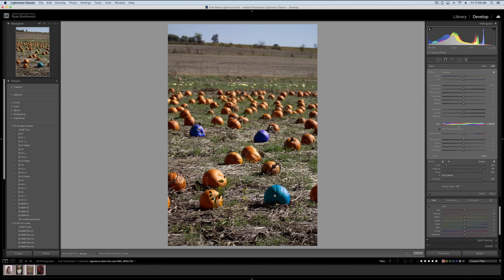We can change both of these pumpkins together, or we can grab one, duplicate the mask, and erase off one of the pumpkins so now we're really only affecting the one on the right and change that color as well. You can do this for as many different parts of the image as you'd like to change it however you want.